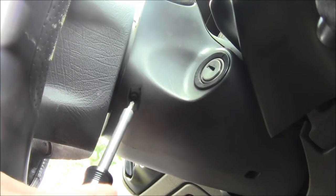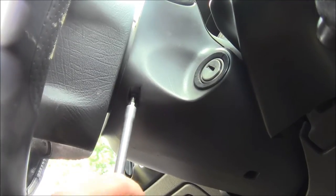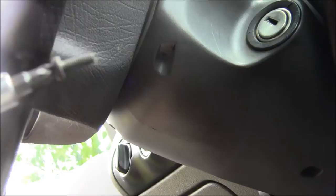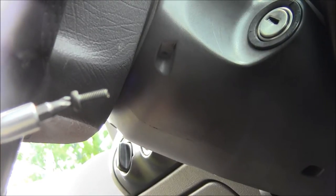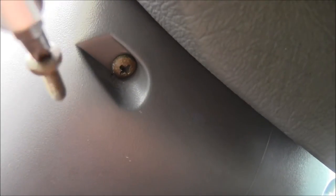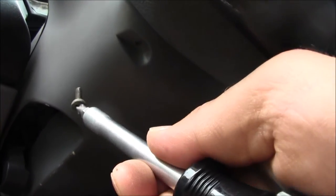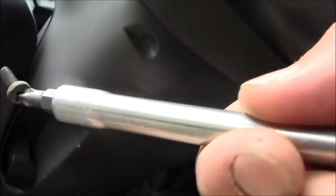So there are two screws — there's one here and one on the other side. Once you get that out, that's what that screw looks like. You'll go to the other side — here's what that looks like on the other side. Take that screw off there.